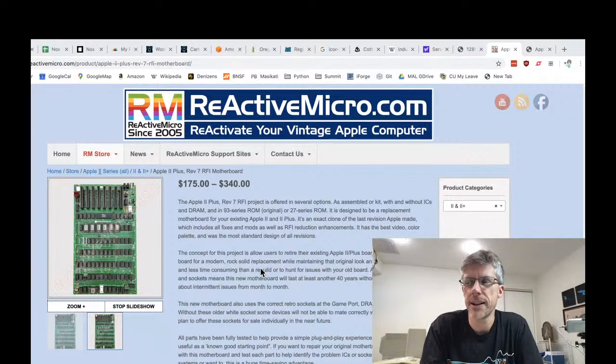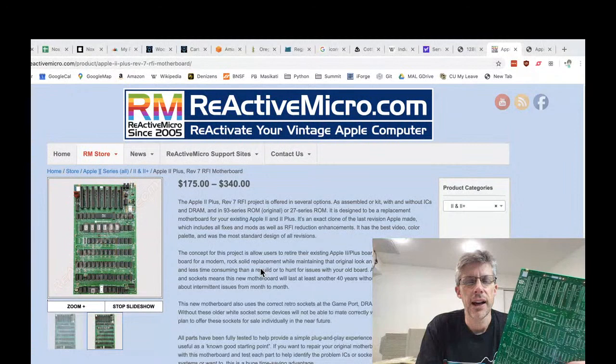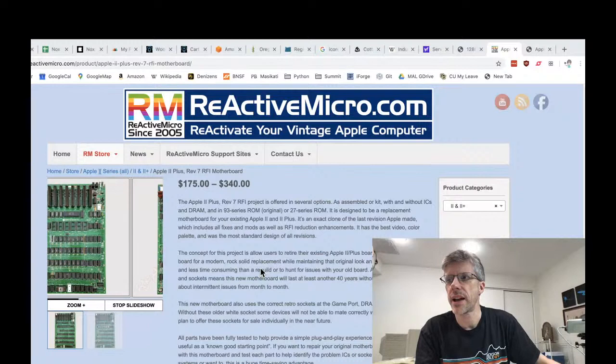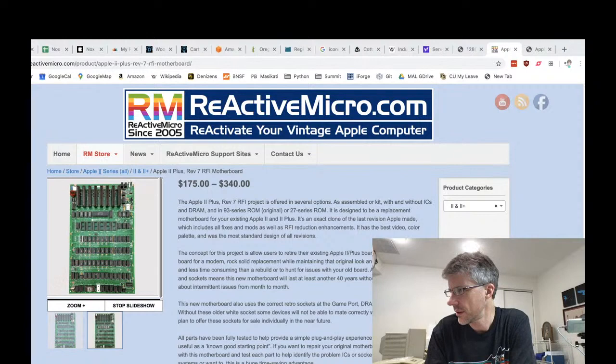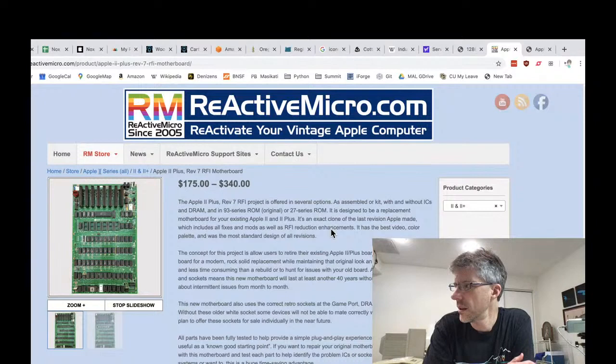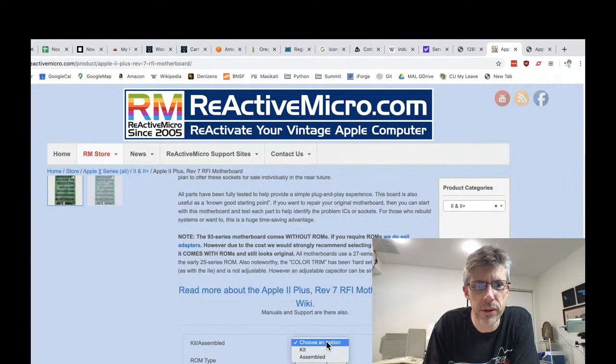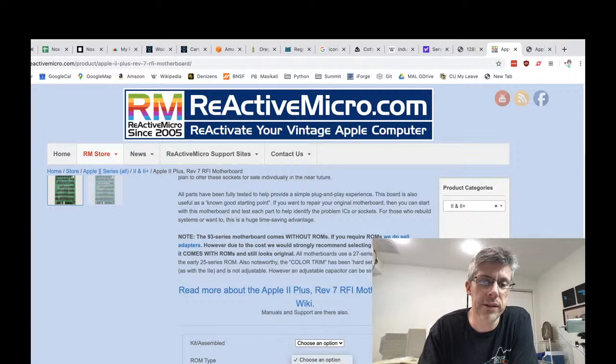I just wanted to do a live video building the Rev 7 Apple 2 Plus from Reactive Micro. This is a kit that Henry Korbis has put out — there are two different flavors of it. If you go on his website, you should see it up here. This is from Reactive Micro, it's the Rev 7 RFI motherboard. There are two different kits, and you can also get it assembled.